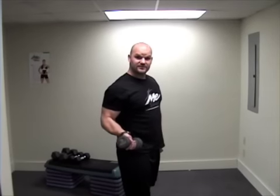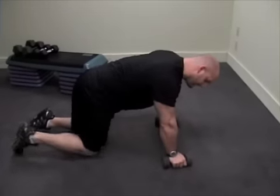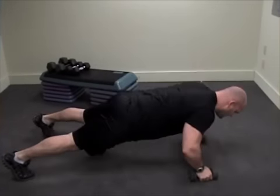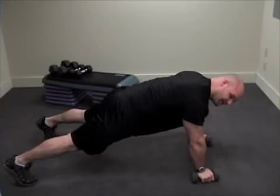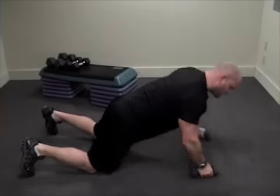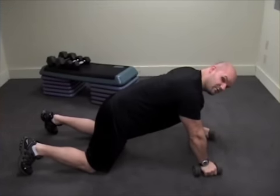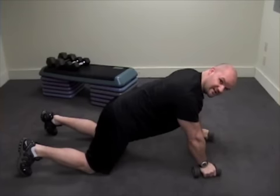You're going to do 12 of those. Then you're immediately going to go into the next exercise, which is a pushup row. Weights in hands, I'm going to come down into a pushup, then row one side, do another pushup, and row the other side. If that's too tough, you can drop down on the knees. You count the pushups, so you're going to do 12 pushups total, along with six rows on each arm.